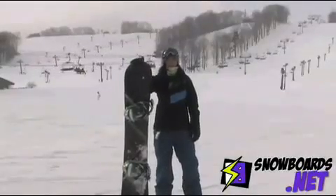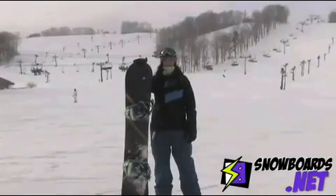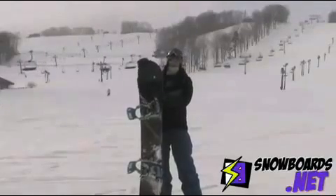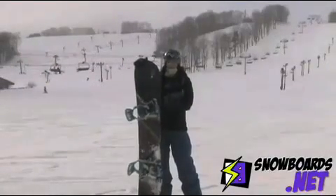Hi, I'm Jenna. I just got off the Rossignol One Magna Traction. I'd give this board 5 out of 5 stars. It's really a great all-mountain board, especially if you're looking for something that's Magna Traction and not a freestyle or park board — this is a great option for you.